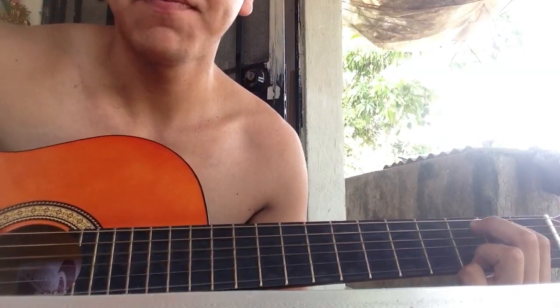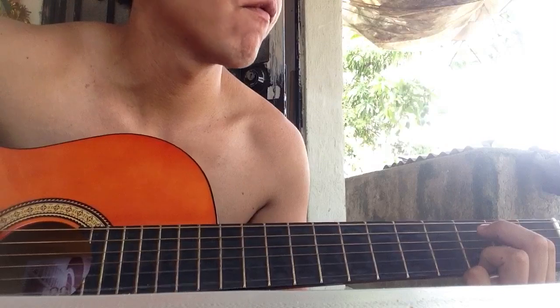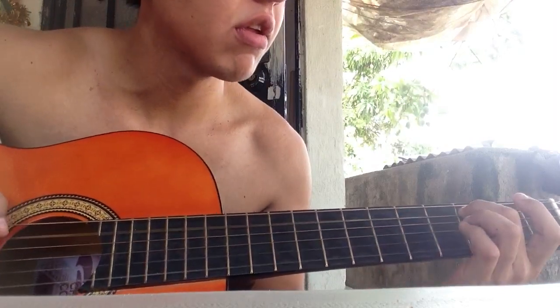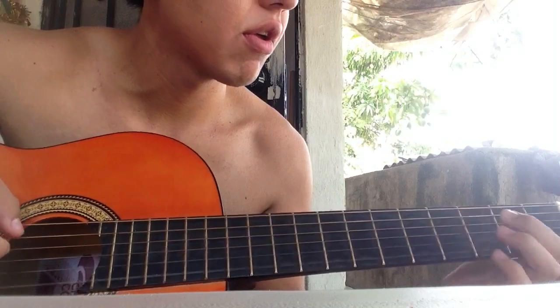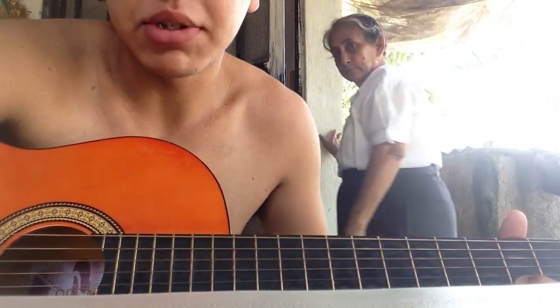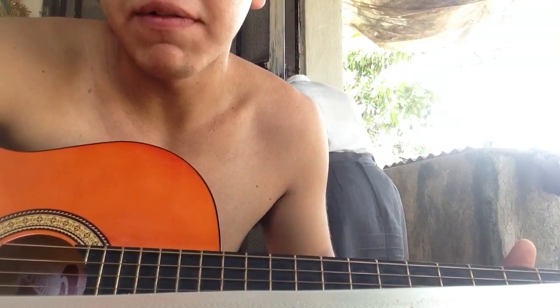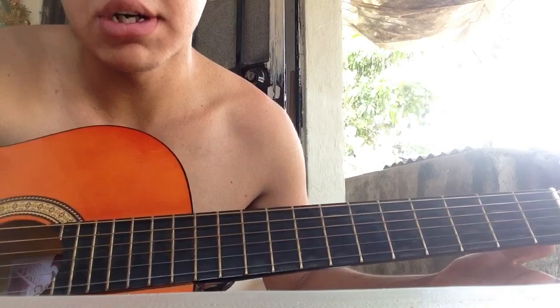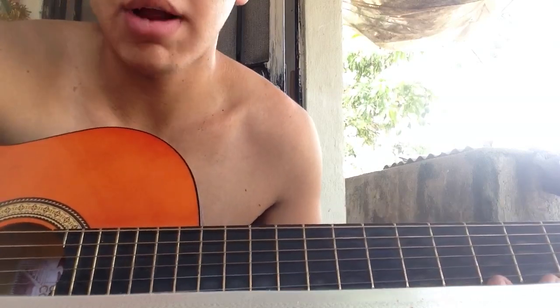That's pretty much how you play Rain. I wouldn't recommend you subscribe to me because I don't upload that many videos, and the ones I do aren't really that cool, but if you want to subscribe anyway, go for it.